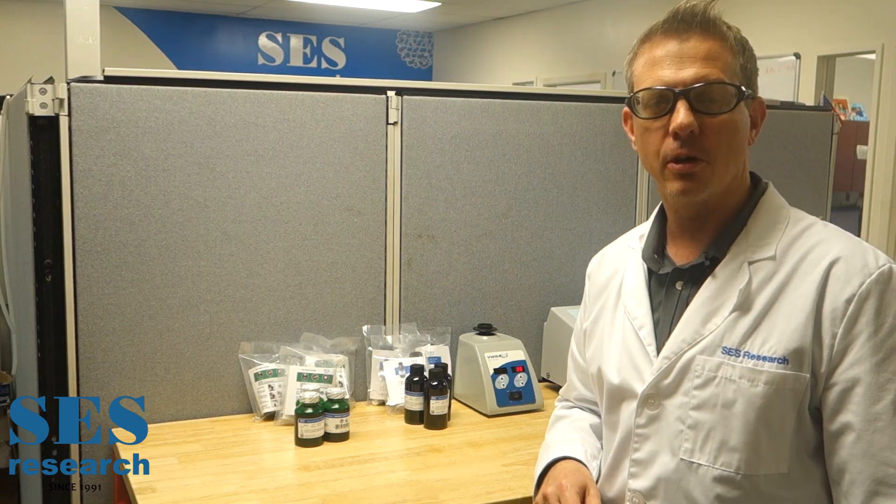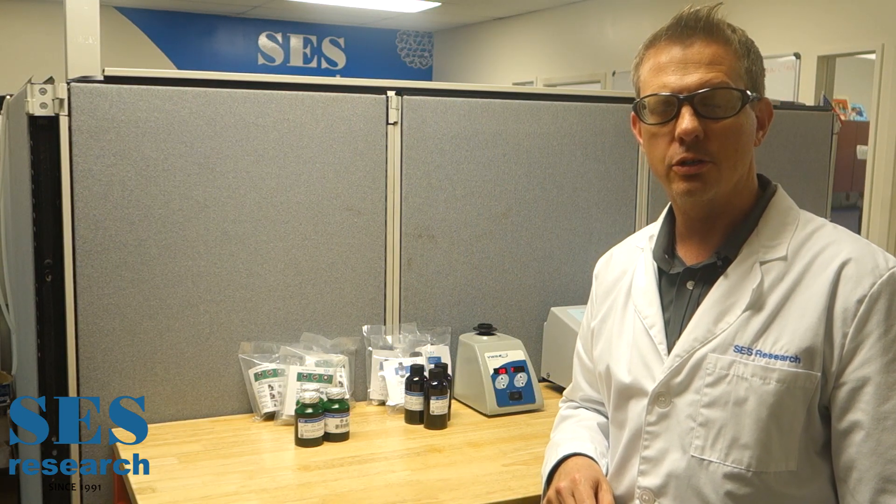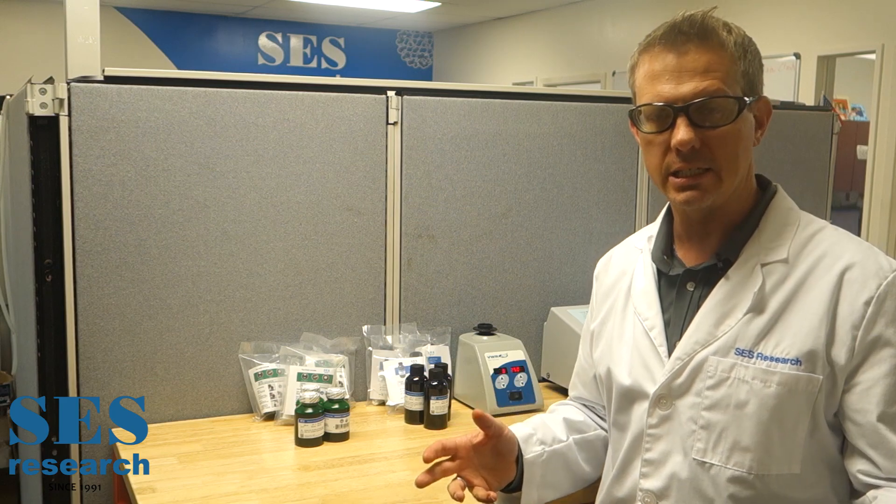Hi, my name is Chris Burris. I'm one of the owners of SES Research and today I wanted to do a demonstration on how to take C60 and olive oil.